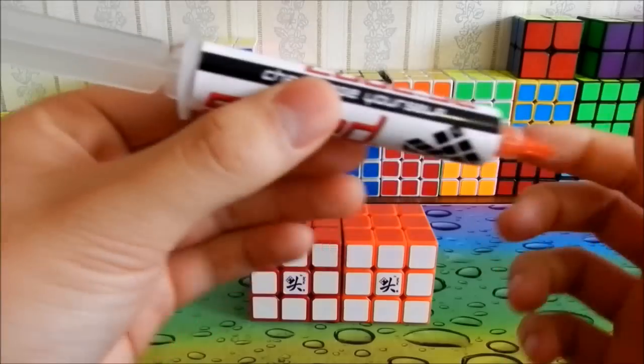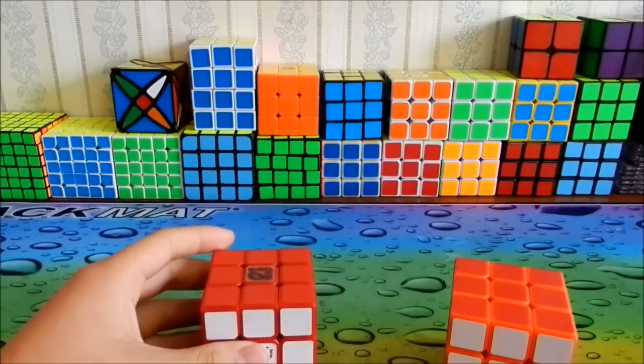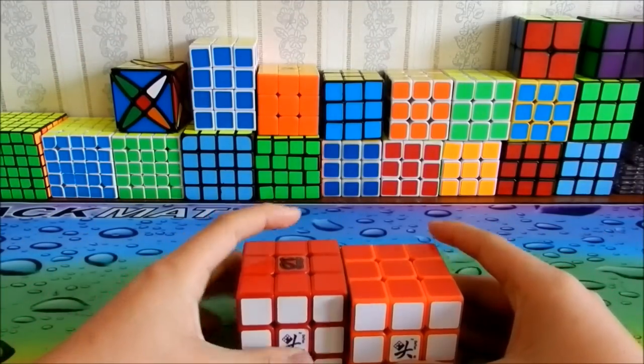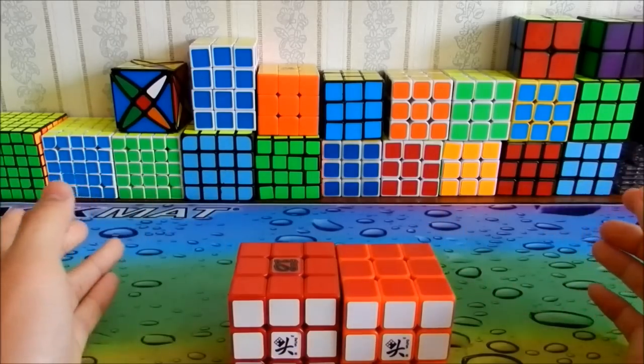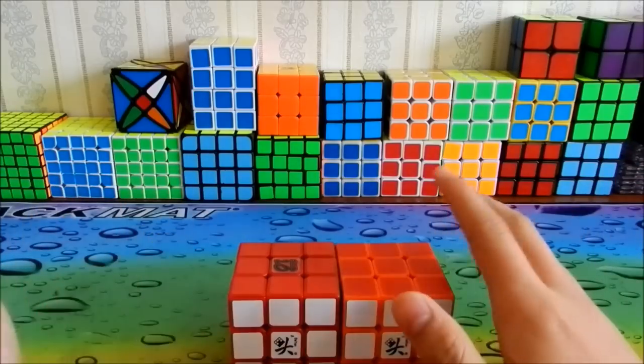I put Speedlube in the orange Zanchi and Lubix in the red Zanchi, so I'll be reviewing and comparing them. Both cubes I did exactly the same thing — lubed the same way, tensioned the same — because I want this review and comparison to be fair.